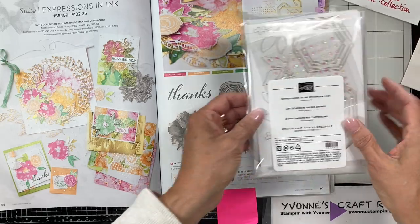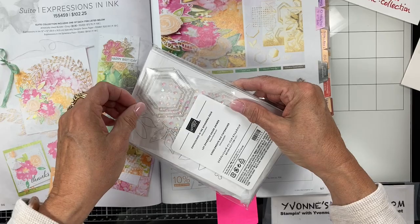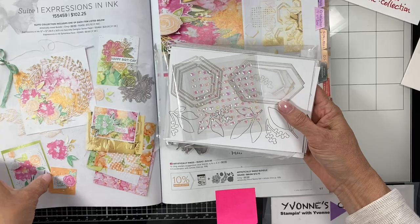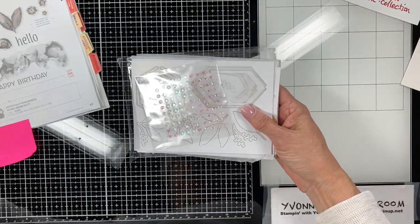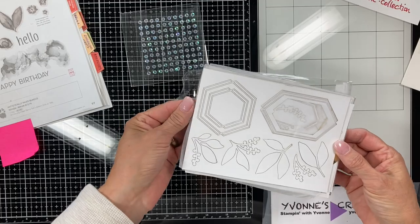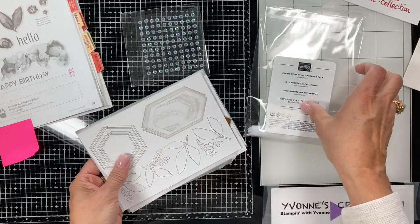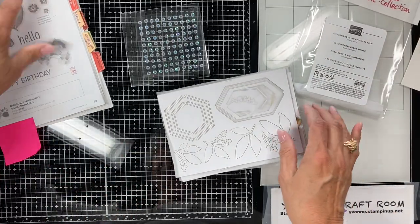It's used in our crafty world as bits and pieces of things you add to projects. Instead of using the word 'embellishments,' which is a huge word, 'ephemera' kind of takes all that and puts it together. If you have this kit — and it says it's one kit — you take a look in the catalog.